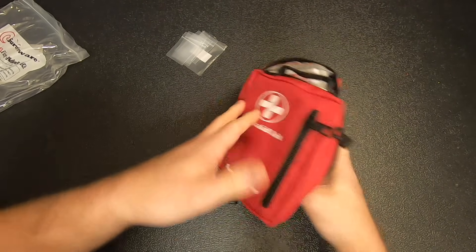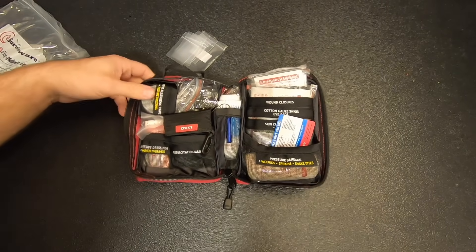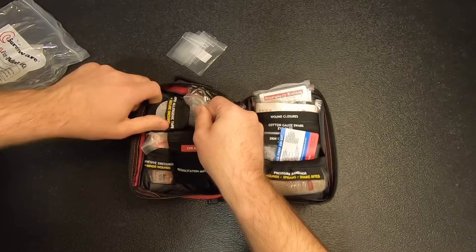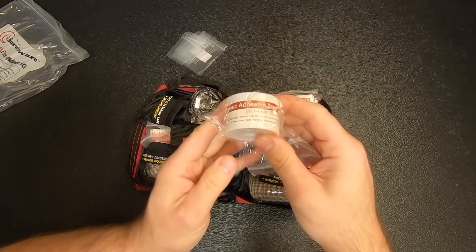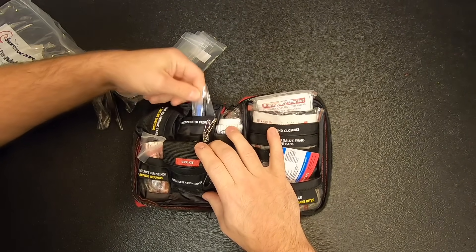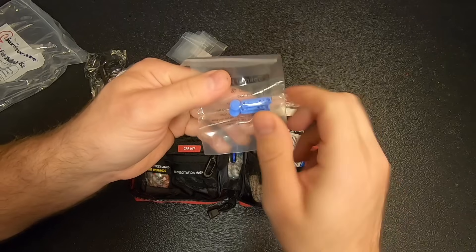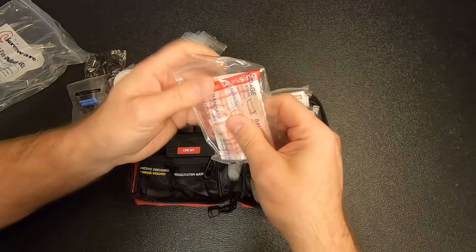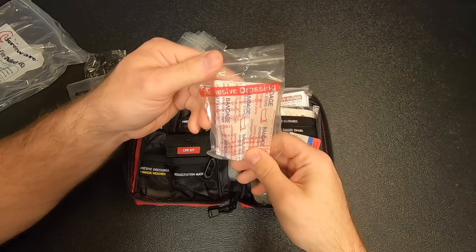I think these were made by Surviveware, so I'm pretty confident this is going to have some decent first aid gear. We've got hypoallergenic adhesive tape, a pair of shears, a pair of tweezers, splinter probes — these are like diabetic finger-pricking probes, but you can use them to probe for a splinter. And we've got a pretty large assortment of adhesive dressings — looks like about 20 normal-sized ones. And we've got a CPR kit.